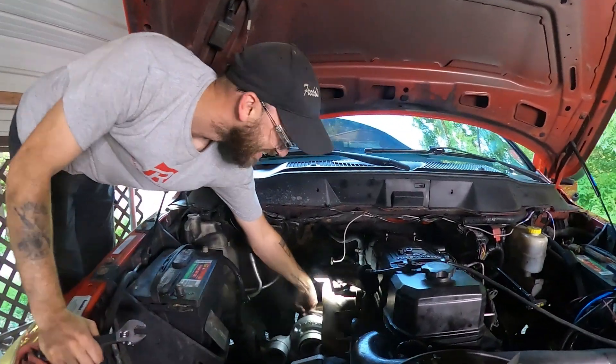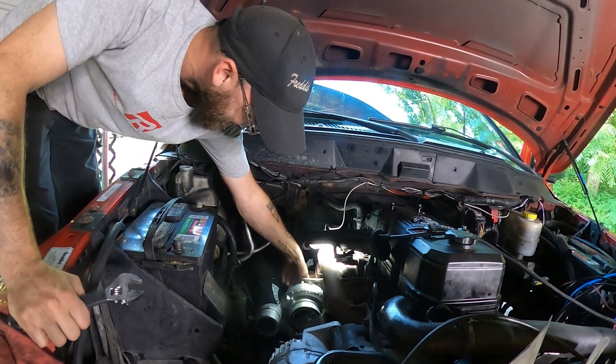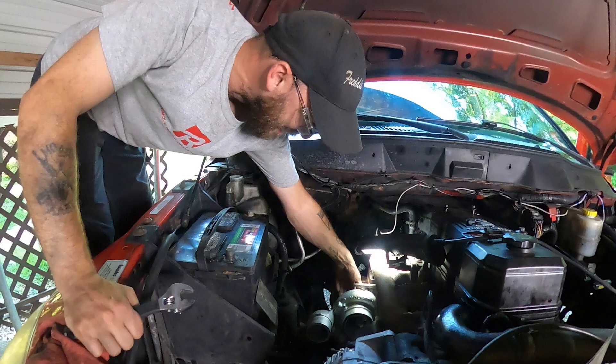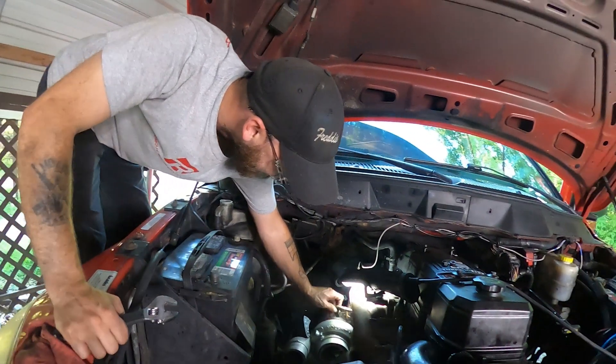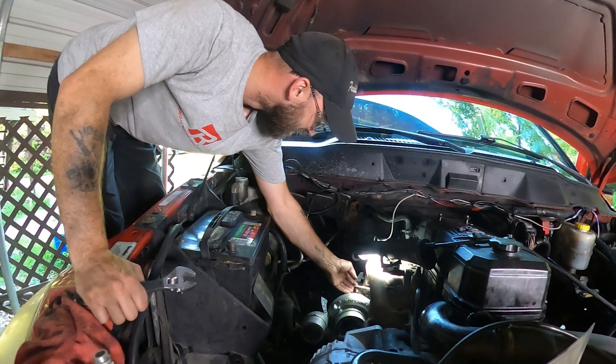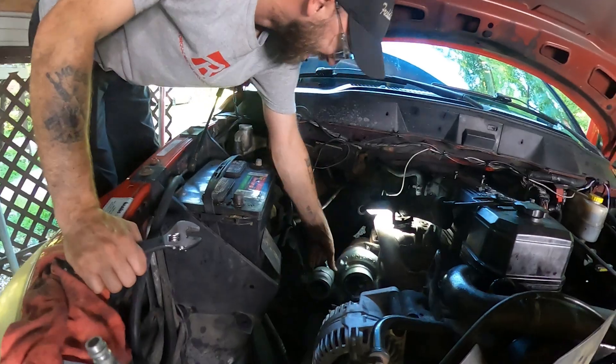Bloopers! I didn't know what that was — I couldn't even see what I was doing and then something poked my hand. You know what's going to be hilarious? The blooper reel on this episode is going to be about the same length as the actual video itself.